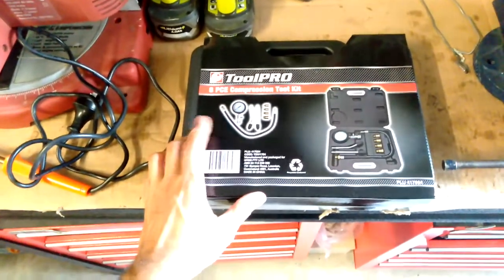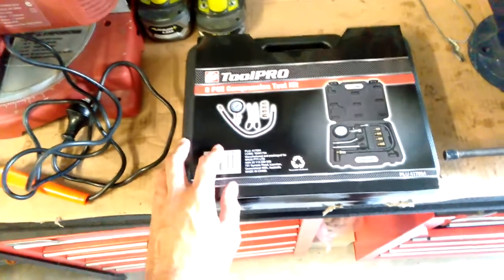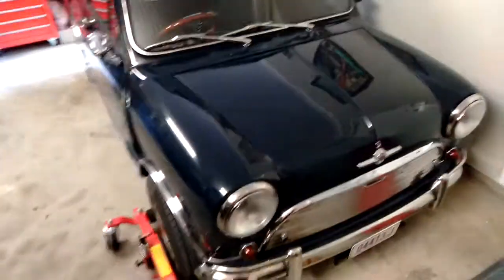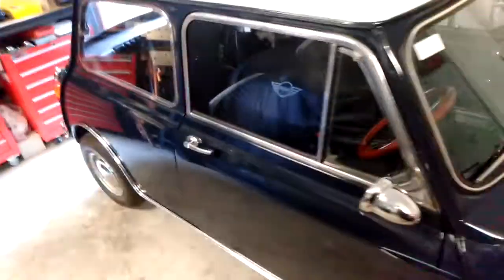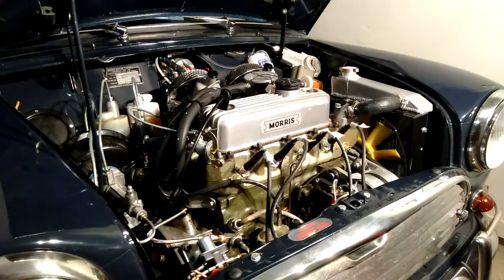I've picked up this compression testing kit from Super Cheap Auto in Australia — I think it was around $35, it was on special. I thought I'd use it to give each cylinder a compression test, just to get a baseline value so if I ever need to test it again I can see if there's been any change. The engine is running alright, but one issue is the synchro on second gear grinds a little bit. It could be the oil isn't filled up enough, or maybe I'm not driving it correctly, but it occasionally grinds. It seems strange that someone would go to the effort of putting together the short motor and not bother checking the synchros.